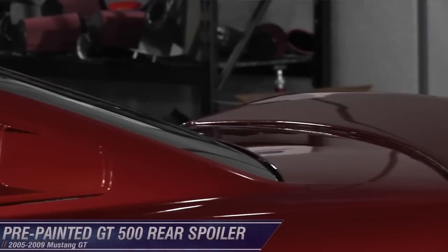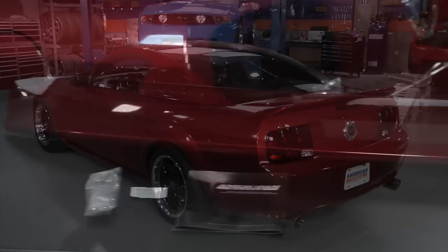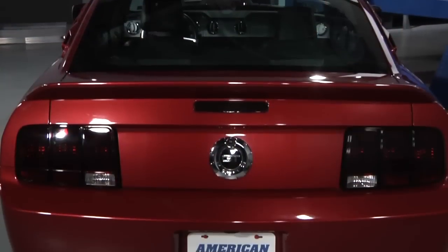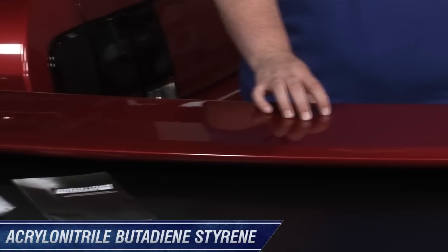Want to enhance the look of your ride? How about replacing your stock spoiler with one of our pre-painted GT500 rear spoilers for 2005-2009 Mustangs? Our GT500 pre-painted rear spoiler is designed to give you that sleek look of a Shelby Cobra and is the perfect complement to the streamlined look of the S197 Mustangs. The GT500 rear spoiler is definitely built to last — made of an ABS material, it's lightweight and extremely durable.